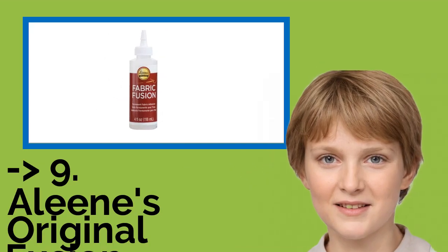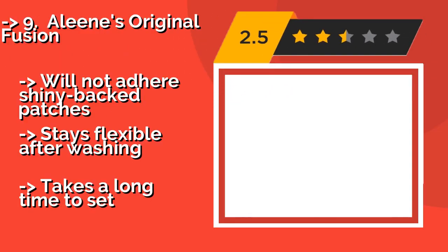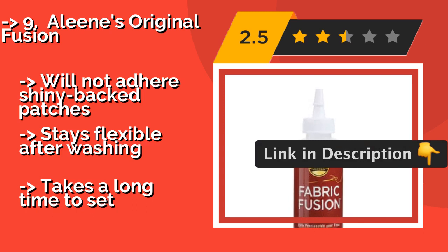Starting the list is Aline's Original Fusion, about $5, known for its low odor and the fact that it doesn't become stringy as it starts to dry. It's commonly used for embellishing garments, though it also proves reliable for cloth-to-cloth alterations and repairs. It will not adhere shiny-backed patches, stays flexible after washing, but takes a long time to set.